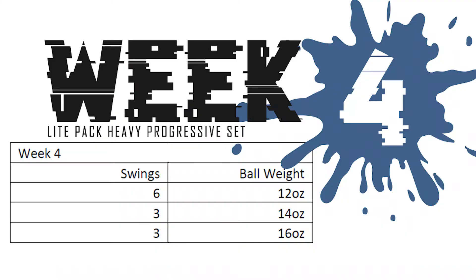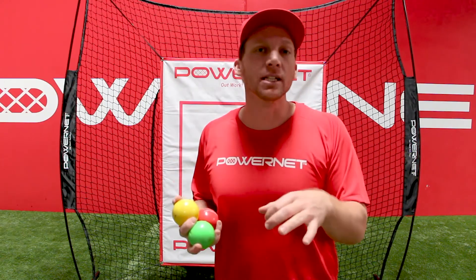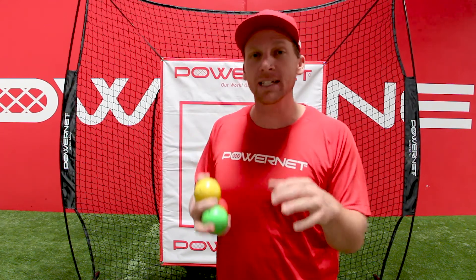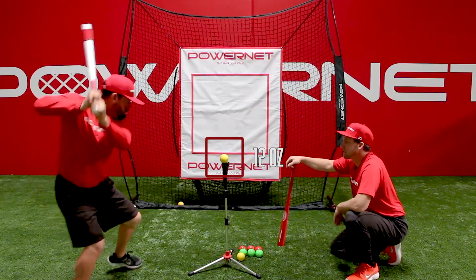Hi, this is Dax Fiore. This is week 4 of your Lightpack Progressive Hitting Program. We're going to be de-loading a little bit this week. We should have built a little bit of foundation, so we're going to give yourself a little bit of a break to kind of adapt to those changes you've made.